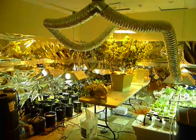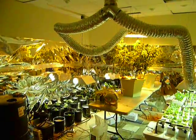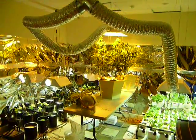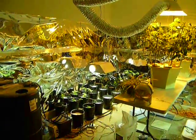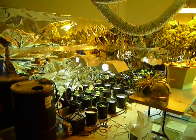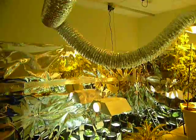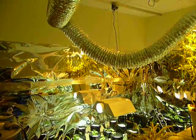We've got an extractor fan connected to two of the lights. The third light is not connected because it doesn't produce that much heat since it's on a light mover, so there's no real harm to the plant. We may want to connect it to the extractor fan later on just to get the heat out of the room.